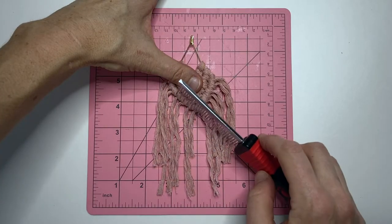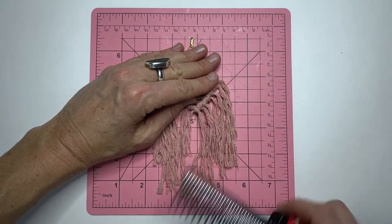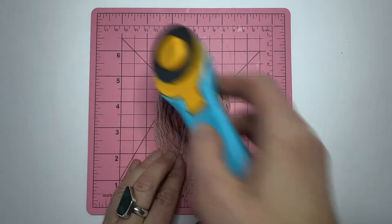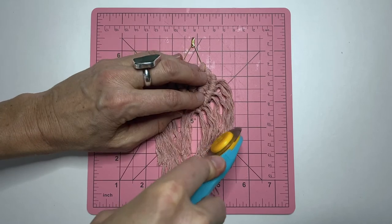Now I've removed the earring from the shelf and I'm going to comb out the fringe. Now I'm going to take my rotary cutter and I'm just going to cut the edges. You could also do this with scissors — I just find a rotary cutter is much easier.